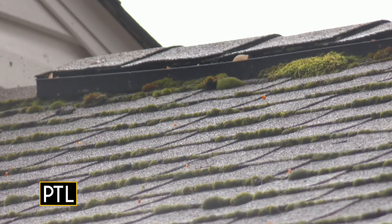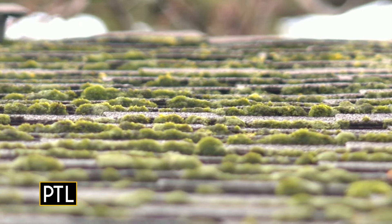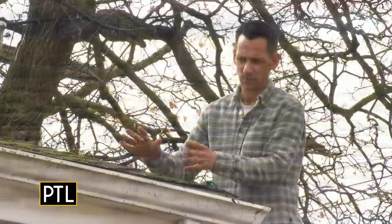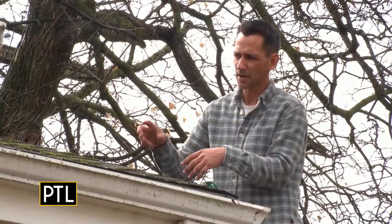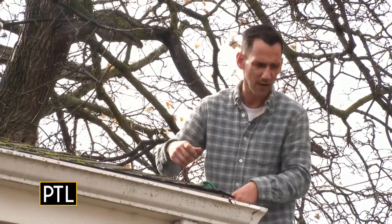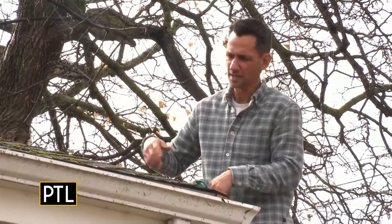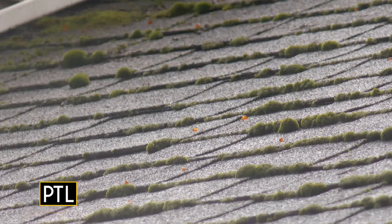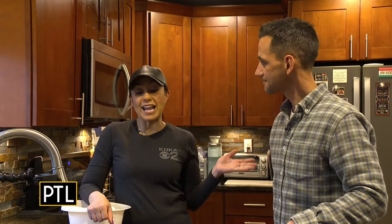Up on the roof there's also a lot of moss, organic growth, and algae growing on the shingles. That's something you can easily take care of — they sell commercially available spray solutions. You just spray it on and let the rain wash it away, or use a hose. It doesn't cost much and you don't have to pay a company to do it.